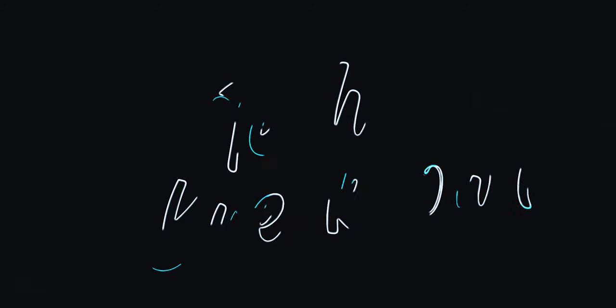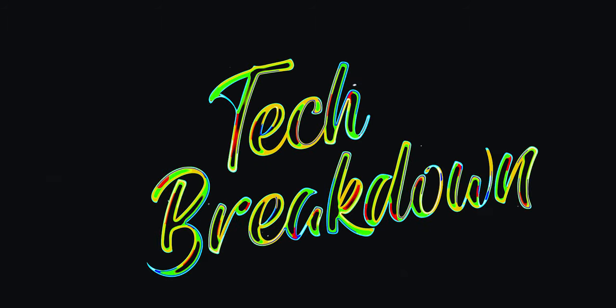What's up guys, welcome to Tech Breakdown, the series where we break down every leak and rumor in tech. Today we are unveiling the leaks about the new iPhone 12 and some new PS5 controllers, so grab some popcorn, get ready, let's get started.